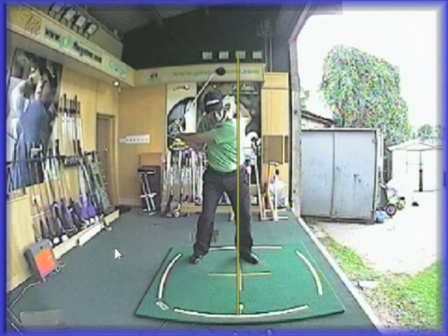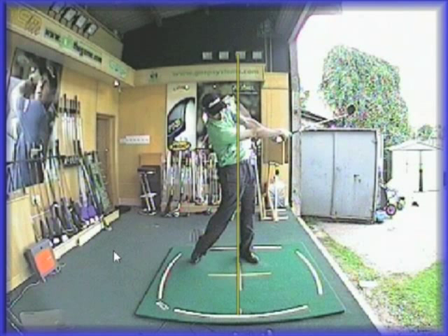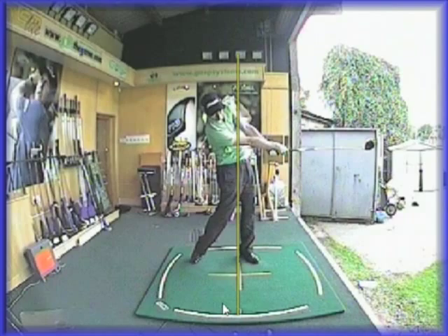If you watch me hitting a driver here, what you'll notice on the way through is the extension I get with my arms. Look how far forward my arms are from my body — you're going to see massive extension away from me as I try and propel the ball and the club out in front of me. Literally, my arms cannot be any straighter; they're at full stretch. At the same time, you're still seeing my head way behind where the ball was struck from.